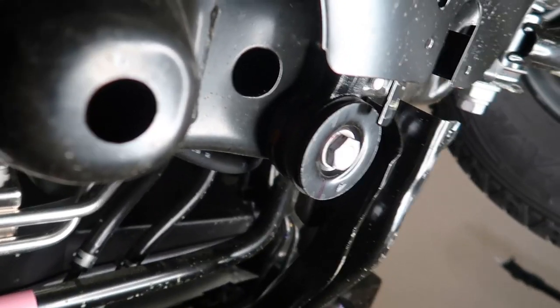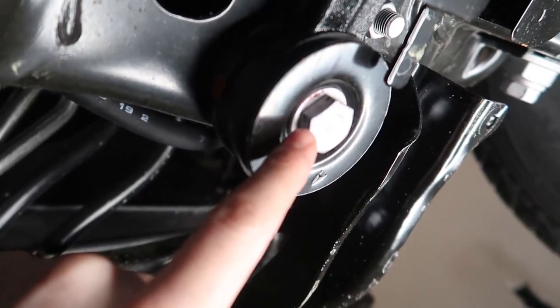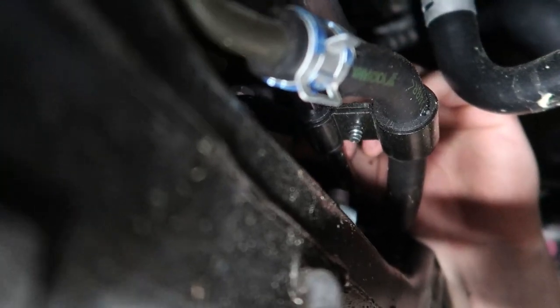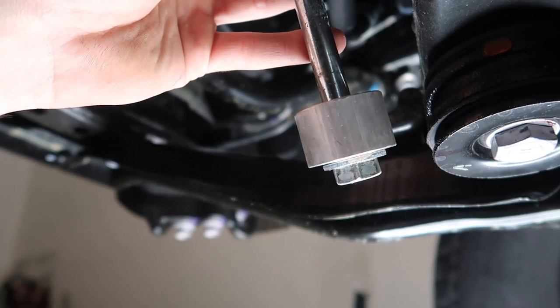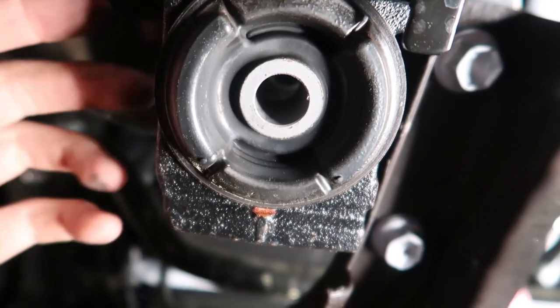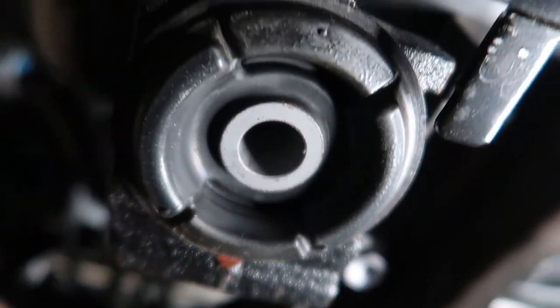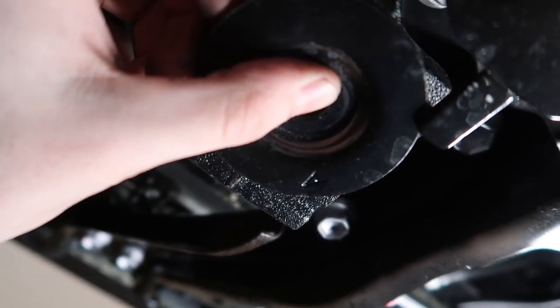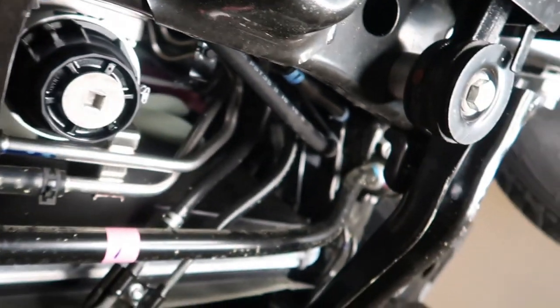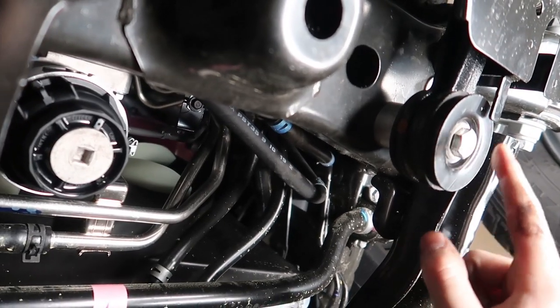Now it's time to lower our diff. Remove the 22-millimeter bolt on the outside and the 19-millimeter nut on the other side. We're going to slide our spacer in right between there — the new hardware is 19-millimeter on both sides. Slide the spacer in above; you may have to pull down a little on the diff to get it in. Transfer the plates, slide the bolt through, and bolt it all down. Torque these down to 80 foot-pounds for precaution.